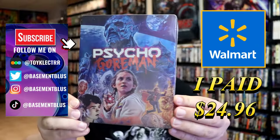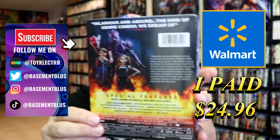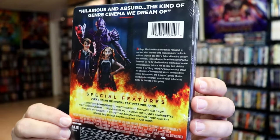So I've received my order for Psycho Gorman. This right here is the Walmart Exclusive Blu-ray Steelbook. Here's the front, and here's the back. If you'd like to read up on it and check out all of the special features, you can go ahead and pause and do so.